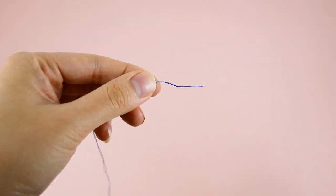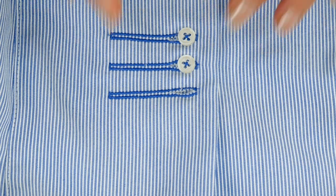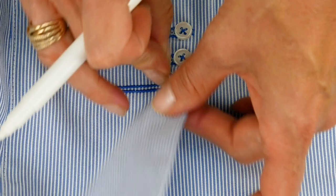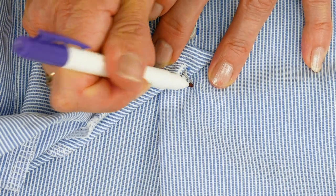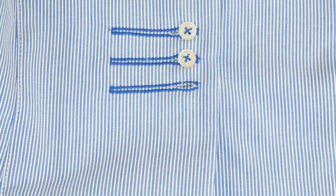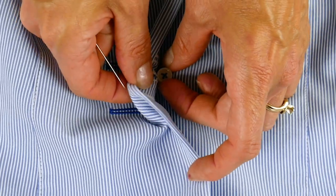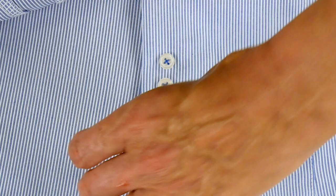If you need to mark the spot again, lay your garment flat and place the buttonhole side up. Push a pin through the buttonhole opening at the point the button should sit, and with tailor's chalk or a disappearing marker, mark the point of the pin on the fabric on the other side. Ensure that this is in the correct spot and that the pattern of the button is facing the same direction as your other buttons.